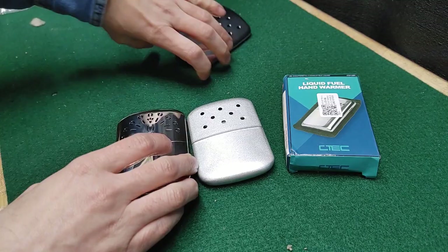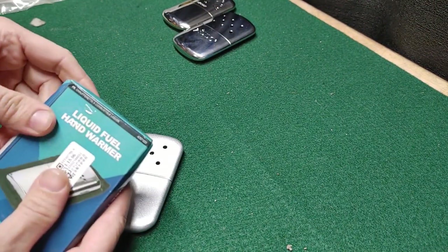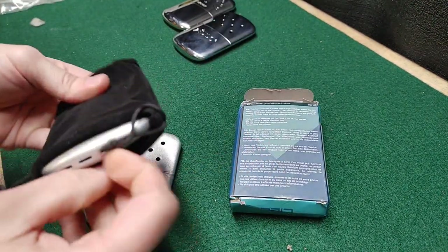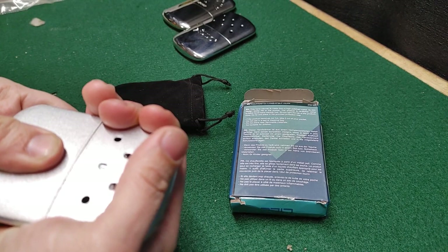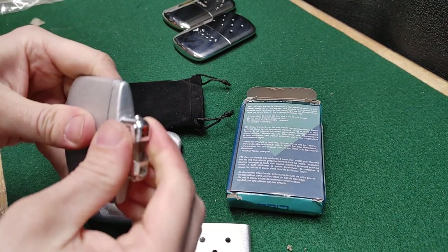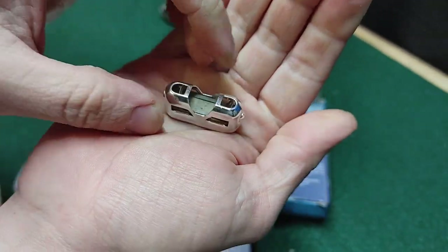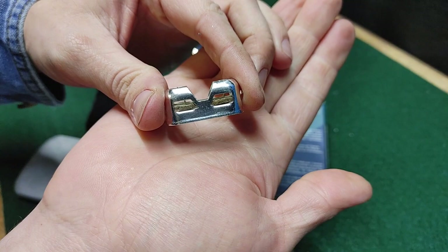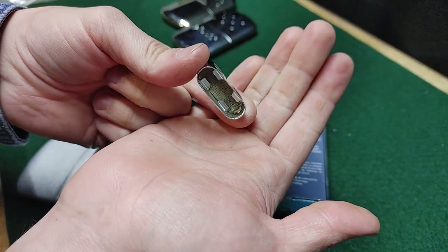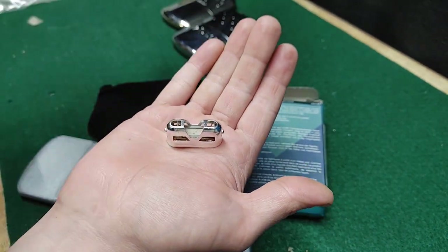We're going to work on these really cheap ones. This one is unmodified. You can see it's just a flat pad in there from the factory. It'll work, it'll make heat, but you can get them better if you put more catalyst in. The more catalyst you put in, the hotter they get generally.